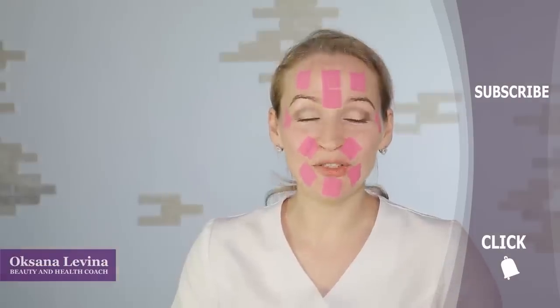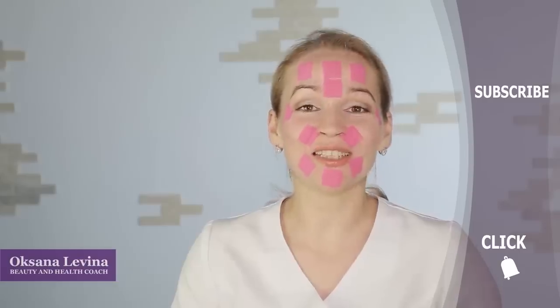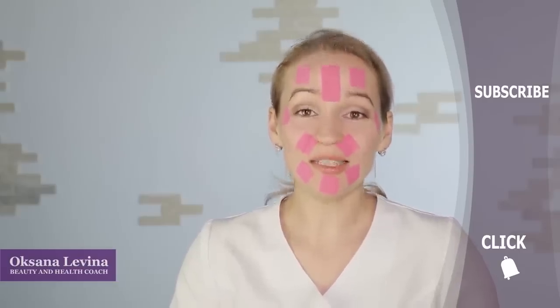So if you found this video useful, subscribe to our channel, give this video a thumbs up and share it with your friends. Make sure you click the bell to see our newest videos.